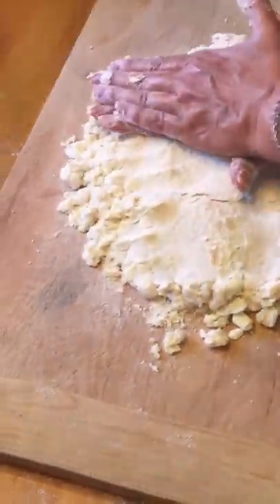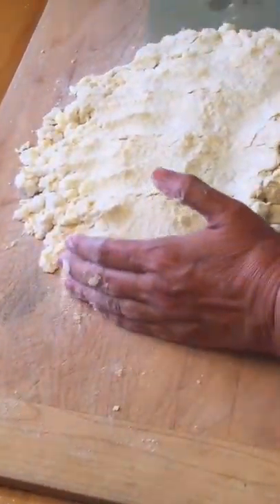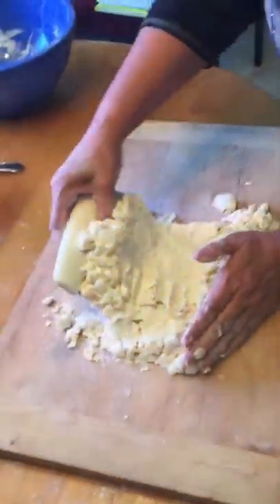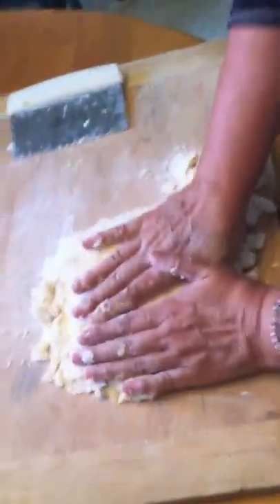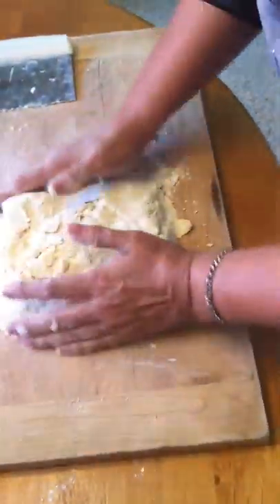I'm going to use my hands and flatten it. As I do this, I'm pressing the dry flour into the moist water and butter. By taking my pastry cutter and folding it over, I'm creating layers — and the layers are what give the dough its flakiness. As you do this you'll start to feel the dough actually get a little bit moist.